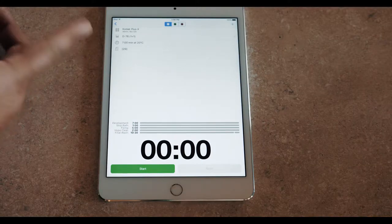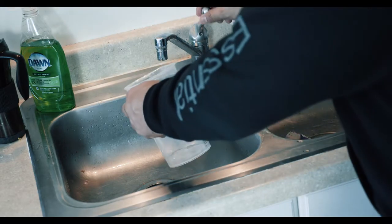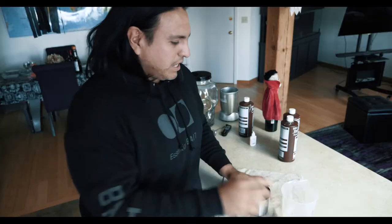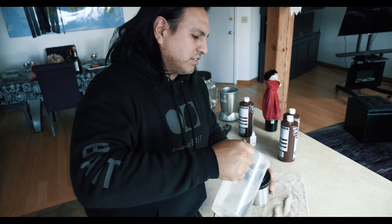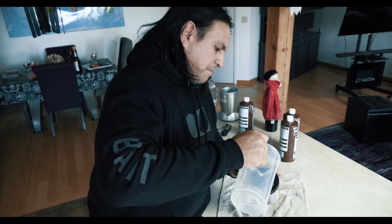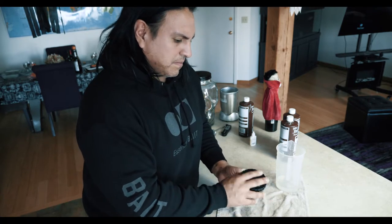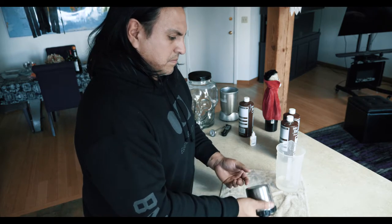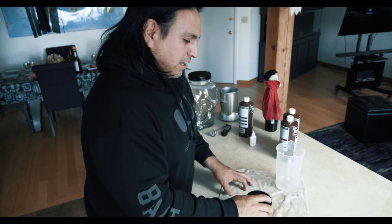All we have to do now is mix our developer — equal parts developer to equal parts water — and we can get started. We have to pour that solution into the canister, and at the same time start the countdown on the timer. Then we agitate for one minute.